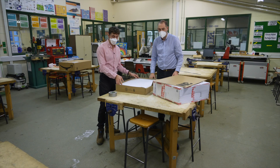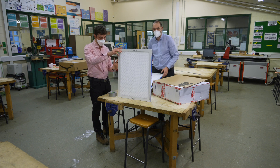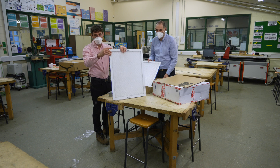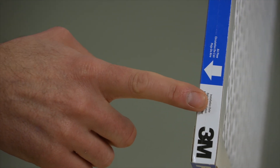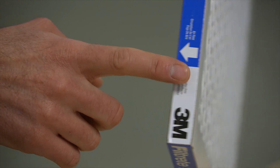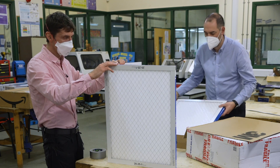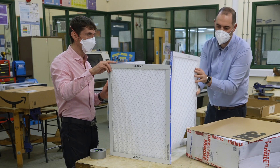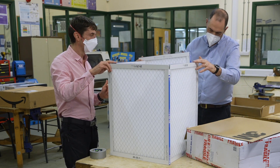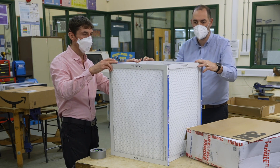We need four filters to be able to build this type of device. The key thing with the filters is that you correctly install them, because they're unidirectional — air has to go in one way and come out the other. Follow the arrow on the filter and make sure the arrow is the correct way around when you create the base, so they go together to make a box.